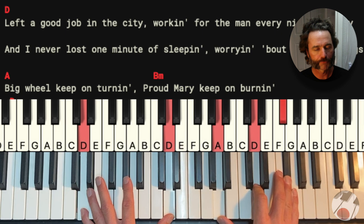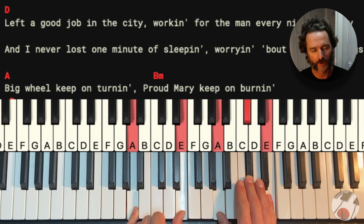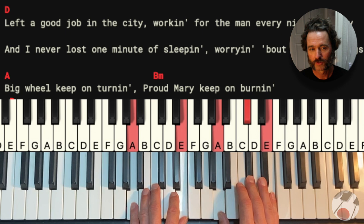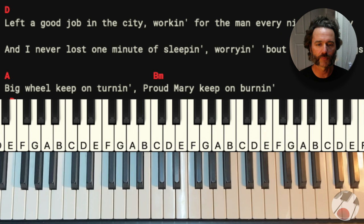The next chord is an A chord. We're going to have A and E in the left hand, and A, C sharp, and E in our right hand. And then we're going to slide up to the B minor: B and F sharp in the left hand, and B, D, and F sharp for the B minor chord. When you get to that B minor chord, you could also do a G chord if you want. The B minor sounds a little bit more colorful. And then back to the D chord. So those are the chords that make up the verse.